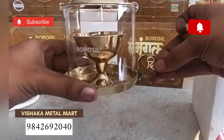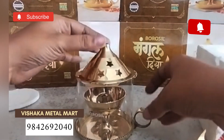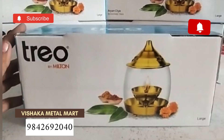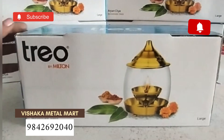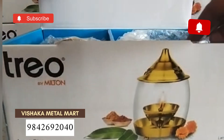They are all in the same way. Two in one. If you use it for a 10th time, you can use it. One dish is Milton. If you look at the previous four dishes, it is Borosil brand. This is Milton.